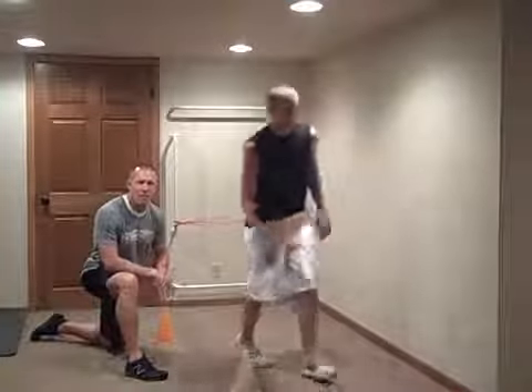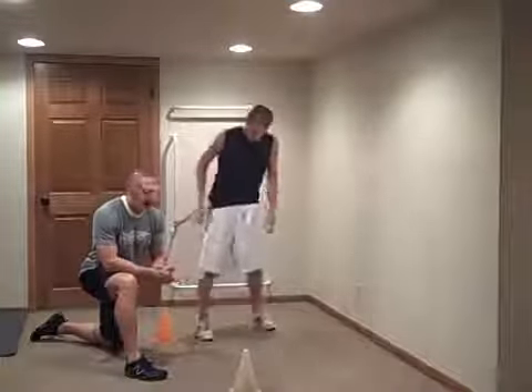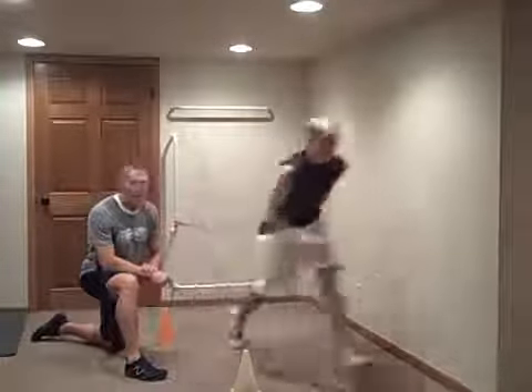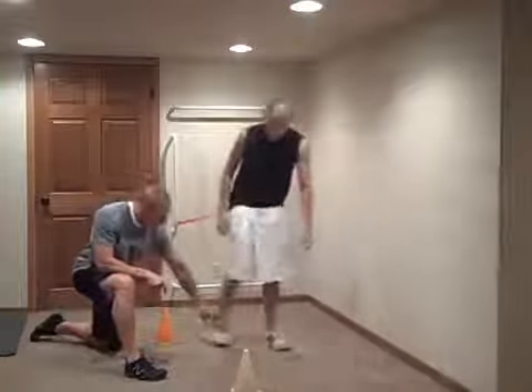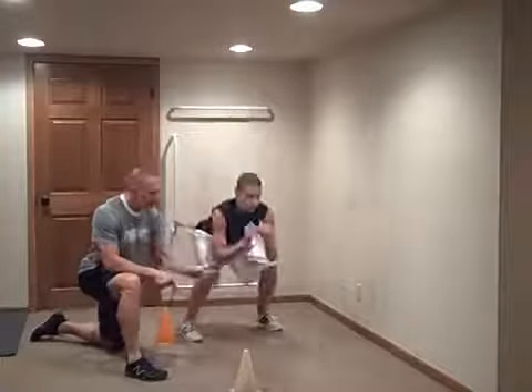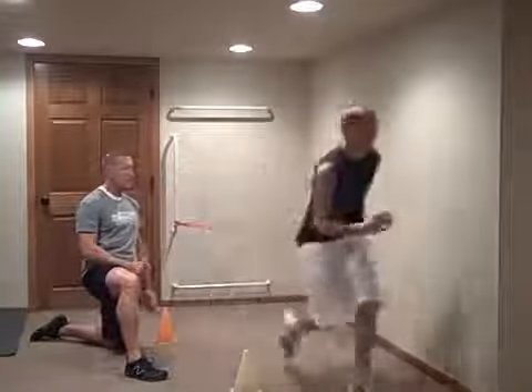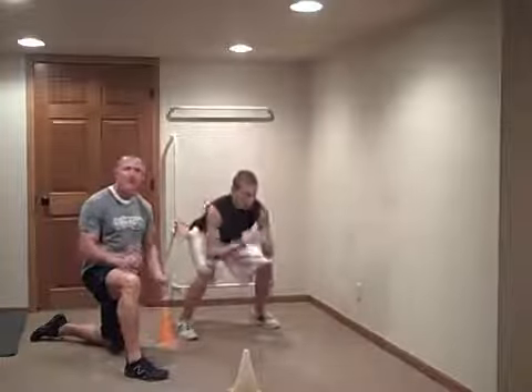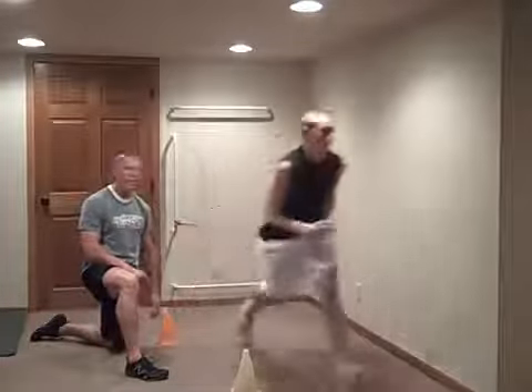He's going to come back — just working on how quick he can get out. Sets himself and goes. He's going to do about three reps. The thing you want to watch is make sure that foot is dropping underneath his hip and that he's not reaching out too far. Get really quick off of it, working on how fast you can get that first step going.